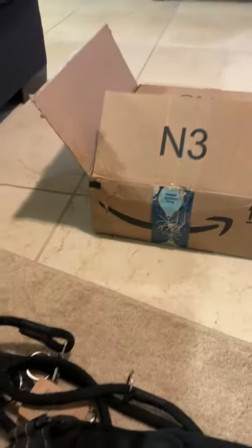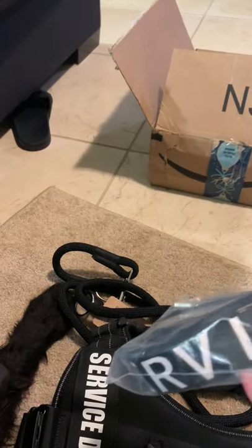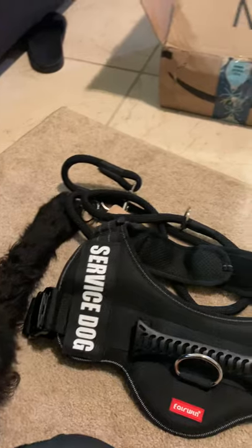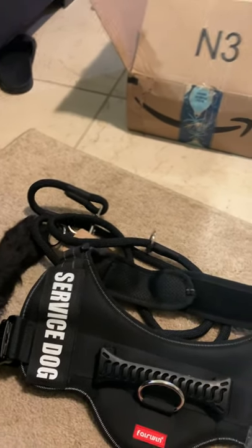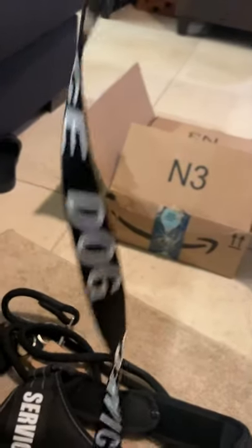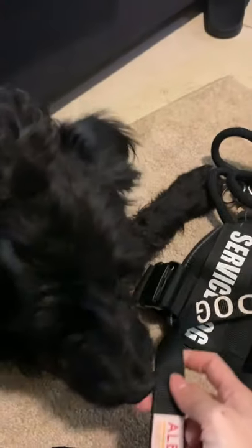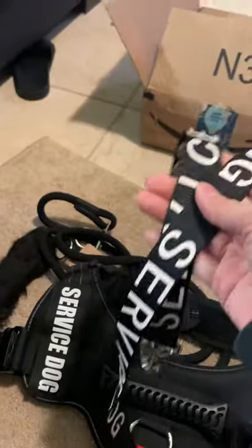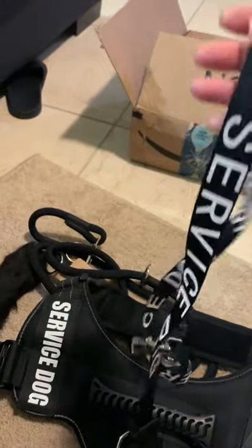Okay, there's also another leash — let me open it. They're all a combo, so cool! Do you like it? I just got these from Amazon. They don't need to ask anything — so anybody can buy this stuff, put it over their dog, and walk around the mall claiming it's a service dog.